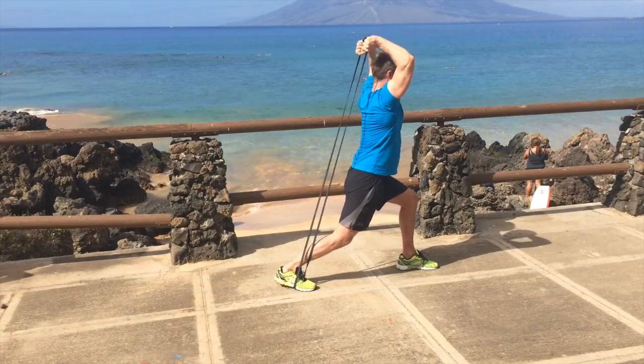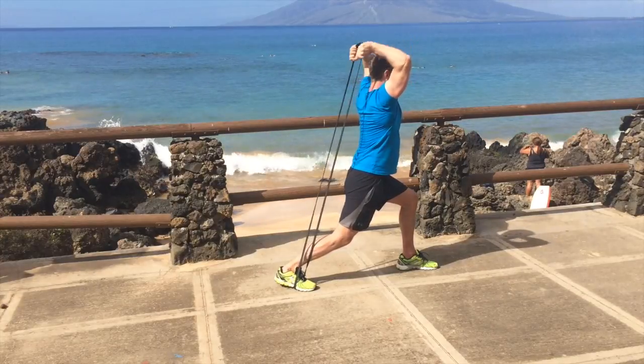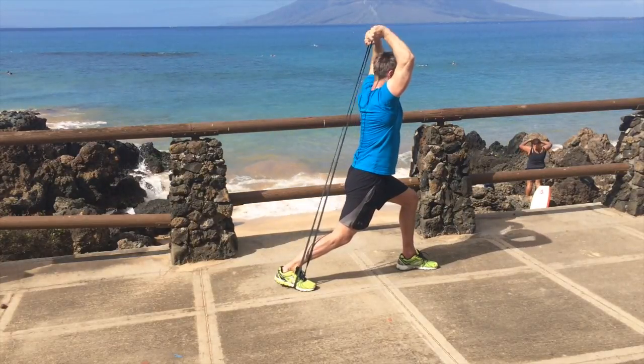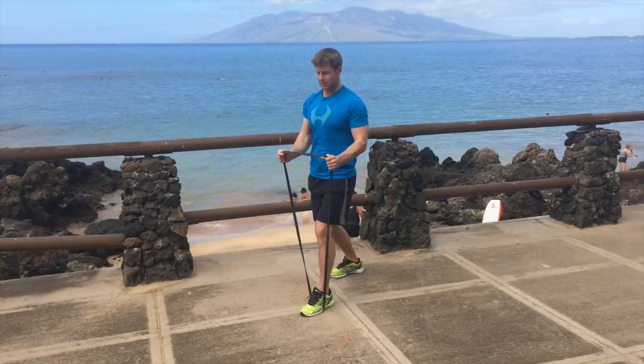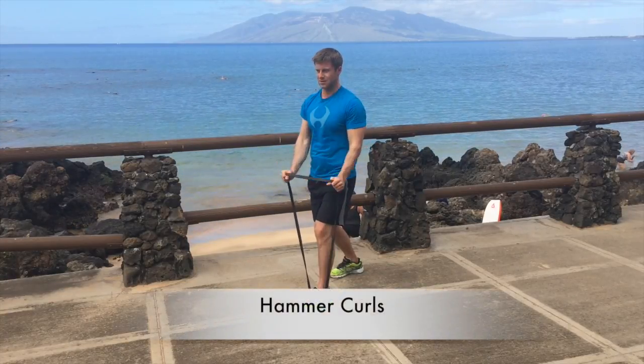This is a standing overhead tricep press extension. Keep the band on the center of the foot, get the trunk into it, and press up into the air — nice and upright, good posture. Then some simple hammer curls with the band.